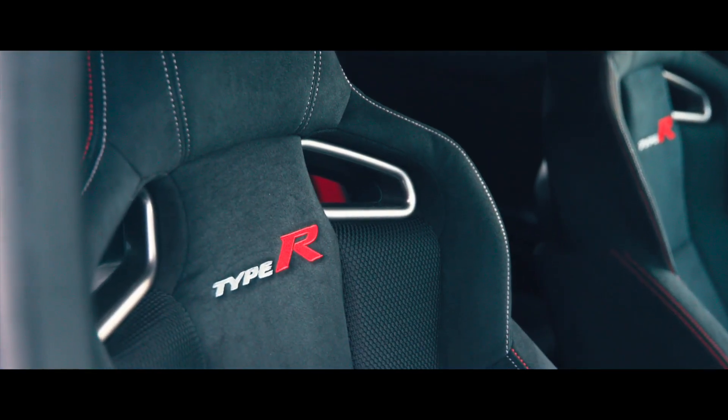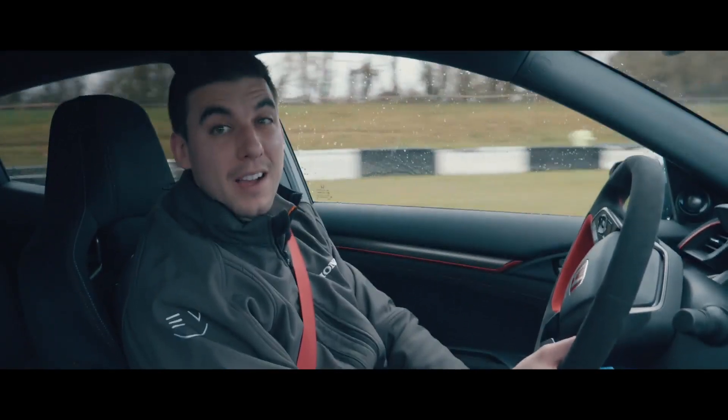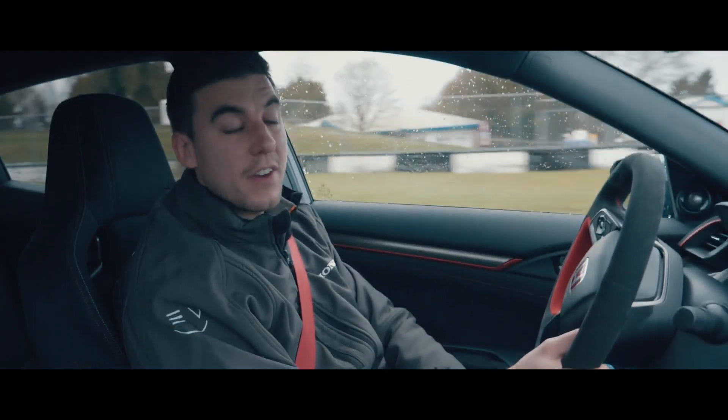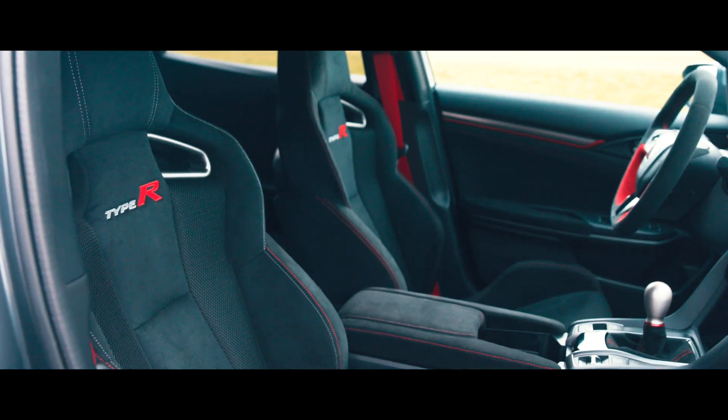You might notice that these seats are different. Still Recaros, but unlike the GT Edition, they're now black. That's one way of signifying that the interior has been slightly changed, but they're still just as comfortable, just as supportive.